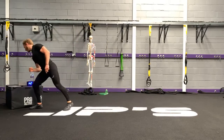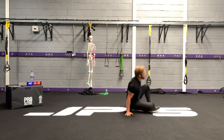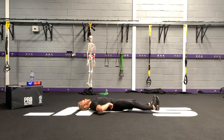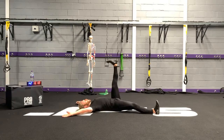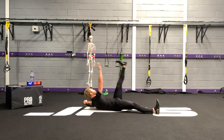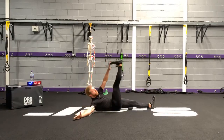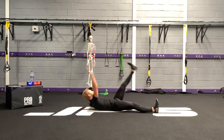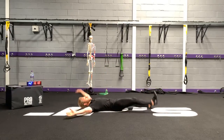Next exercise: jackknife crossover. Lie on your back. Feet outside the hips, arms outside the shoulders. Lift the leg up to 90 degrees at the hip. Reach your toe. For this one, I just want the shoulder blades coming off and let the head follow. If you can't reach your toe, don't worry — aim for the side of the knee.